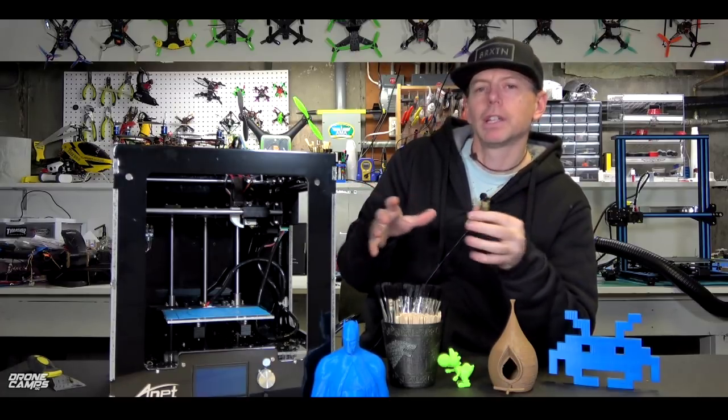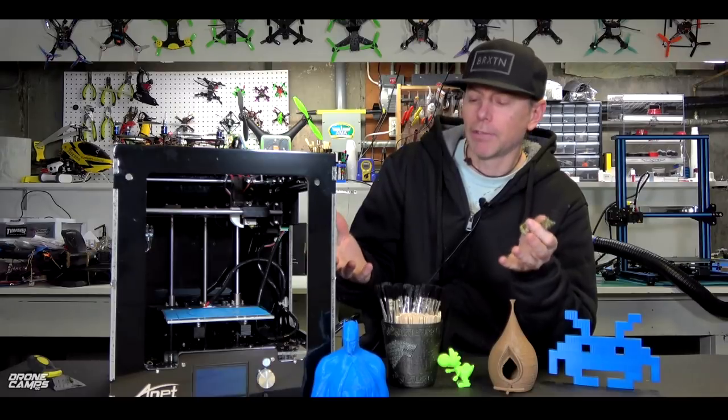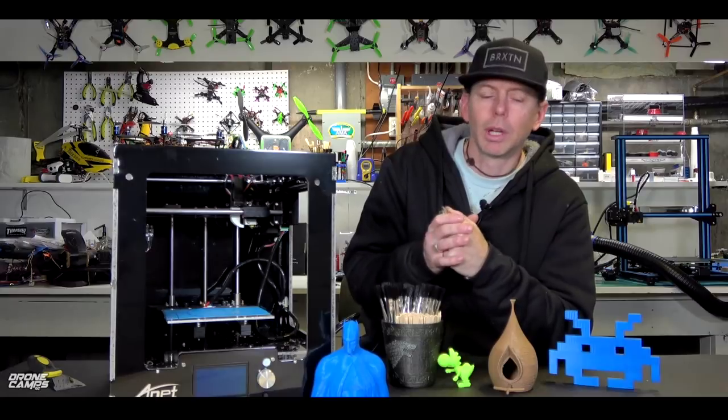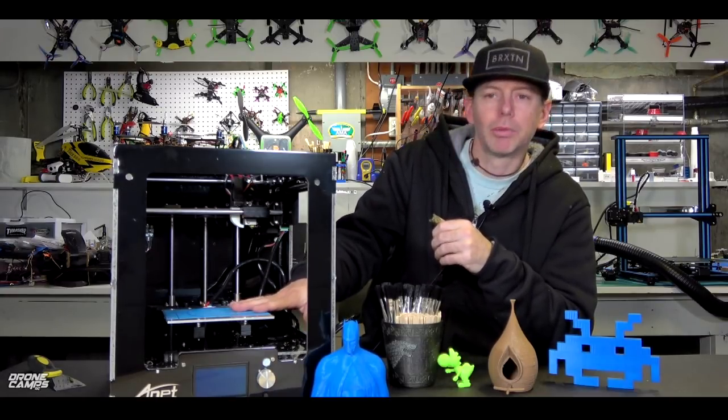But I will tell you one advantage of this printer right out of the gate: if you're new to 3D printing and you have a large print bed, it takes a longer time to heat that bed up. If you're going to do a nice PLA or ABS print, you want to be able to have something that heats up fairly quickly so you're not waiting a long time for the print bed to heat up.